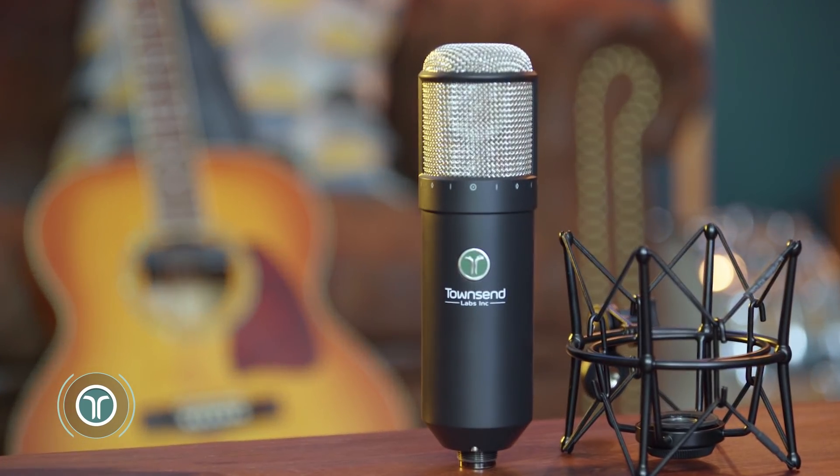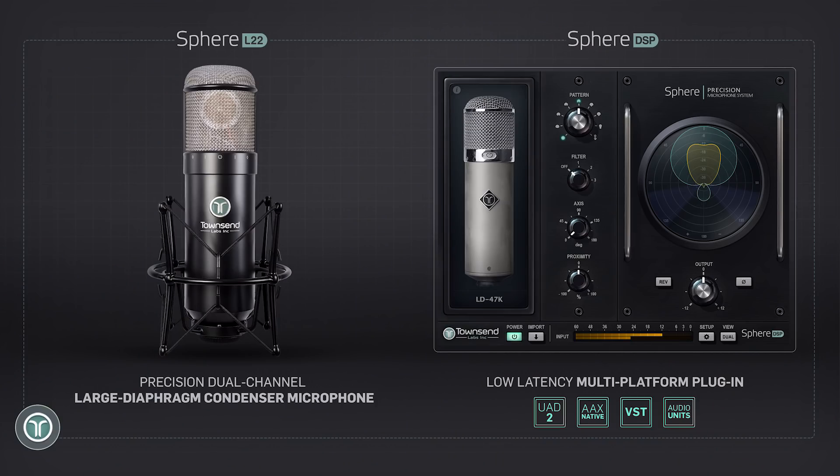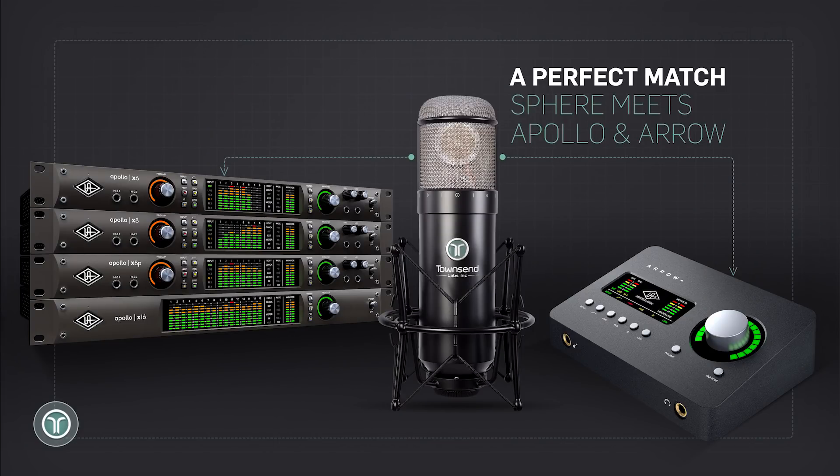It all starts with the L22, a high-precision, dual-channel FET condenser mic. The other part is the Sphere plugin that runs on any major DAW as well as Universal Audio's UAD platform.